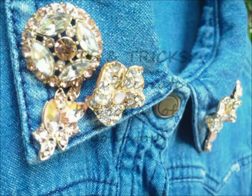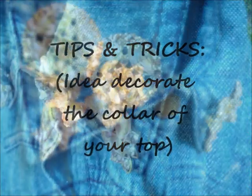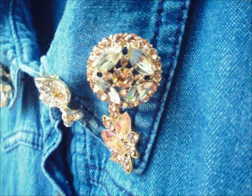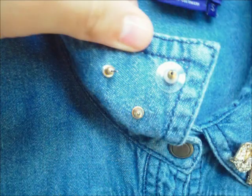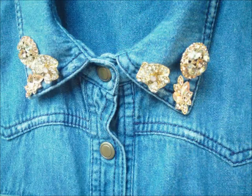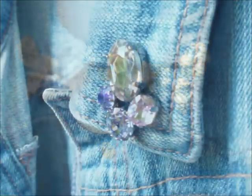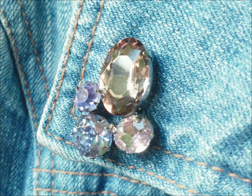Hey guys, welcome to my YouTube channel! Today I have a new episode from my series Tips and Tricks. Today's episode is going to be an idea to decorate your collar or neck from a jean top or jean jacket. I'm going to show you how to achieve this awesome, beautiful look for less than ten to twenty dollars. It's super easy — you can do this at home in five minutes or less, so just keep on watching. Here are the materials.